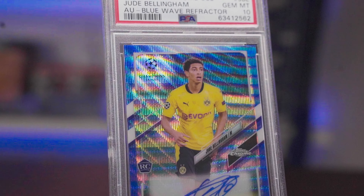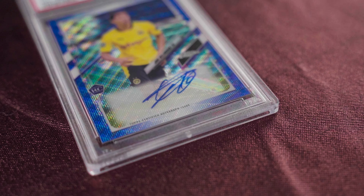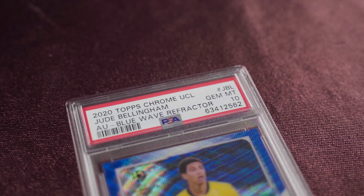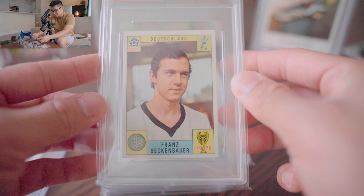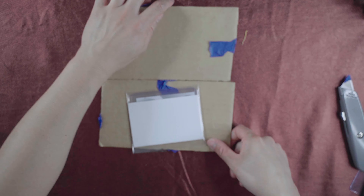Congratulations to Mark on this Jude Bellingham 2020 Topps Chrome Refractor Auto PSA 10. It is indeed a pop one, and we've been hitting some pop ones on this channel. That's pretty cool and good news — it's a beautiful card.